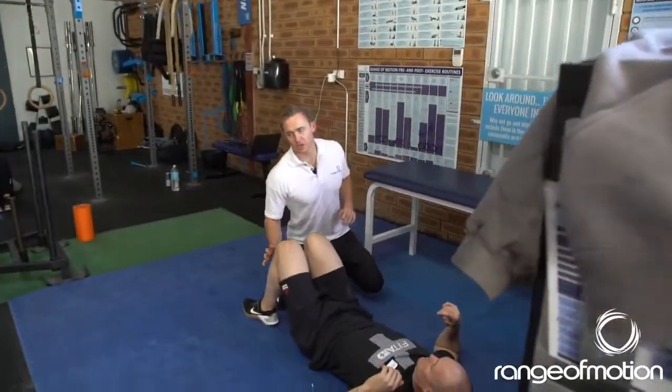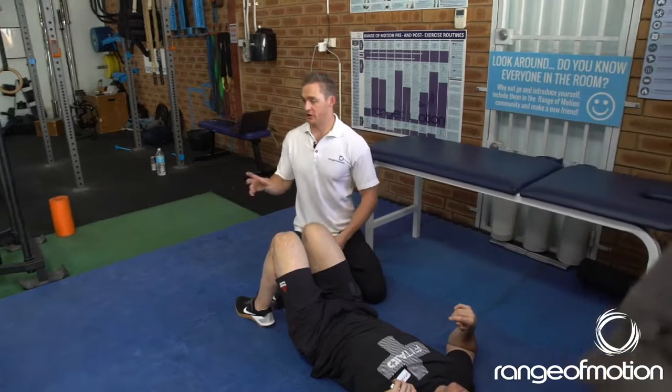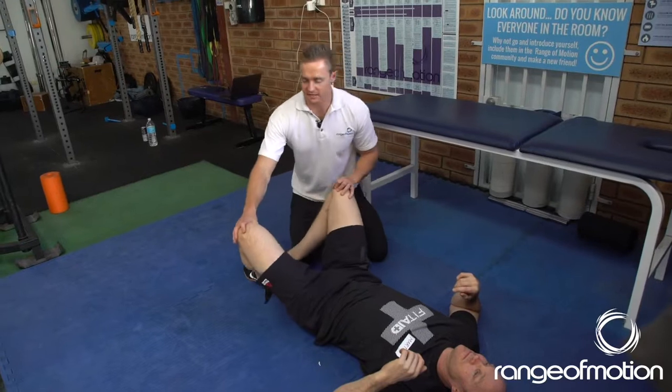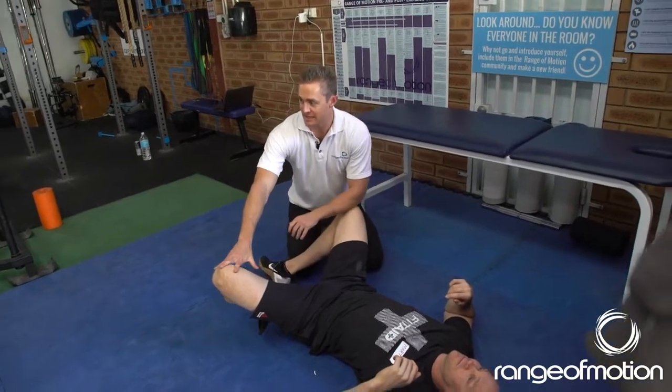And from here, you're going to be side on. This is one where you don't push hard. Obviously the ones around the calf and the ankle, we could. Feet together, going to drop the knees out to the side and go nice and easy with this one.